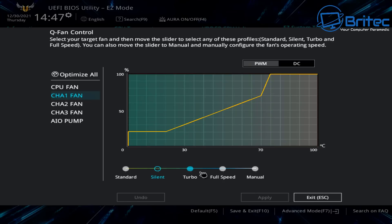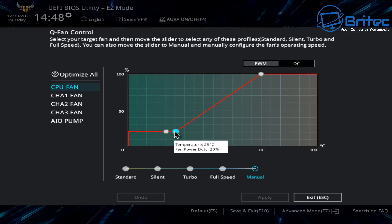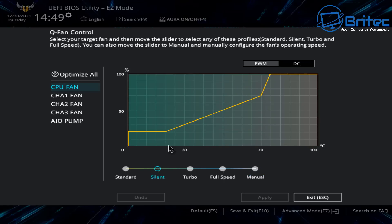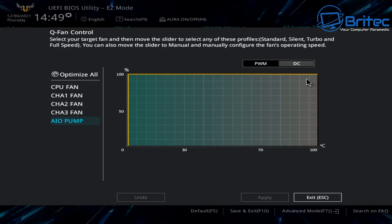You can also use silent mode, which means when your PC is not being used heavily it will be silent, and when gaming or video editing it will ramp up to a higher speed. To control fans manually, put it on manual setting and grab one of the little balls on the fan graph and move it up and down. You can see the temperature and the power duty percentage change. For example, at 100% when gaming, or around 30% when idling and surfing the web. Just adjust all of these to suit your own needs.